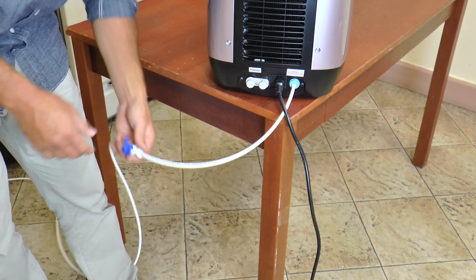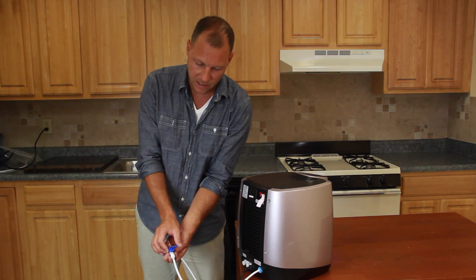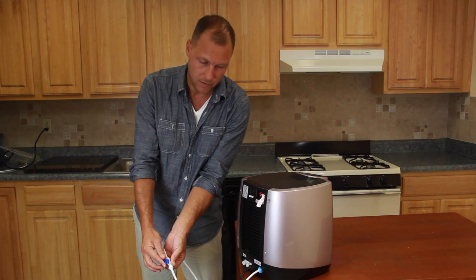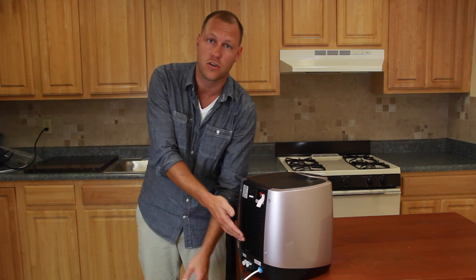Our next step is to turn on the valve. Take the valve, hold it in both hands and move it counterclockwise. You will hear a sound which means water is rushing through the unit.